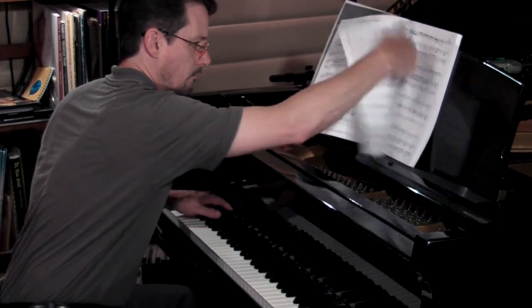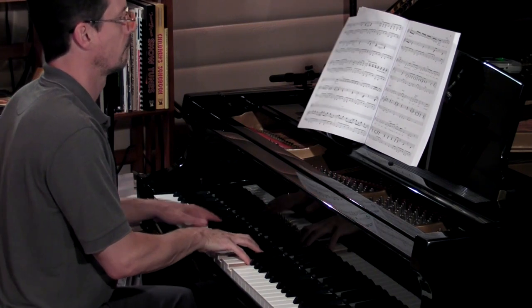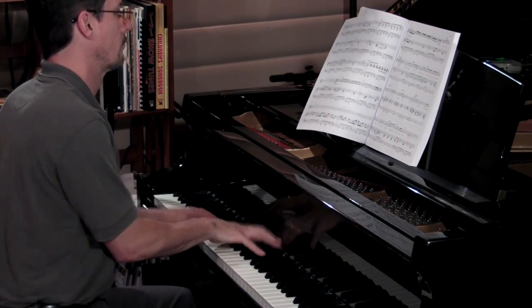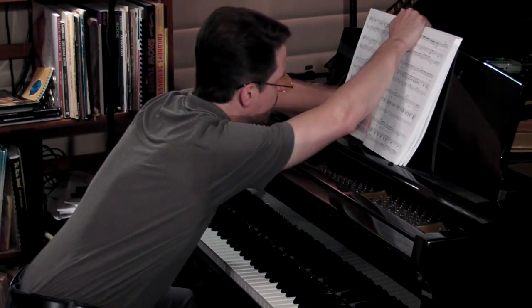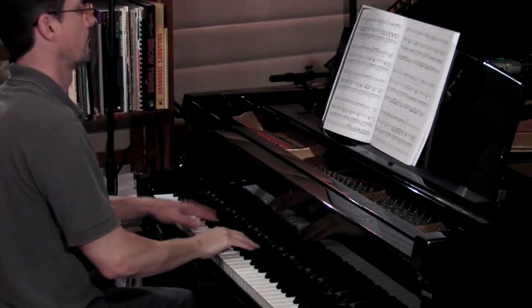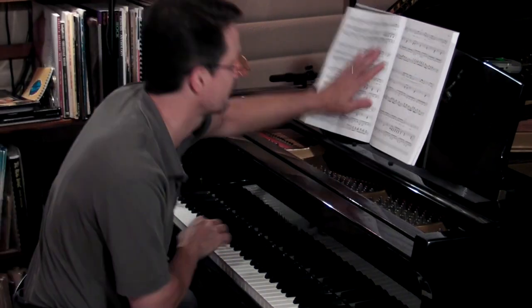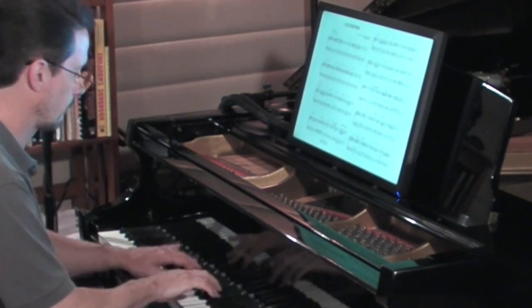Even when the book behaves, you have to turn the page every few minutes, which means taking your hands off the keys and usually interrupting the song. These problems have annoyed me for years. Finally, I decided to do something about it — make my own digital sheet music display and get rid of books altogether.